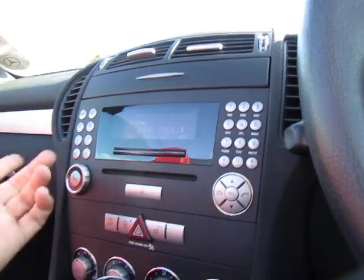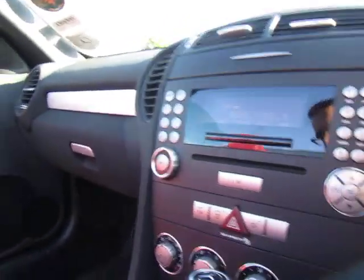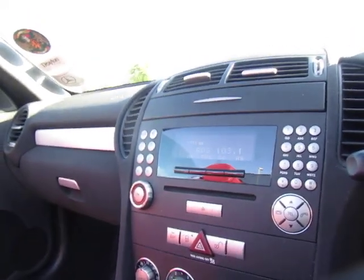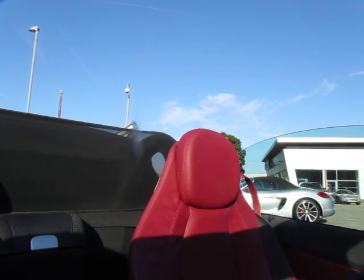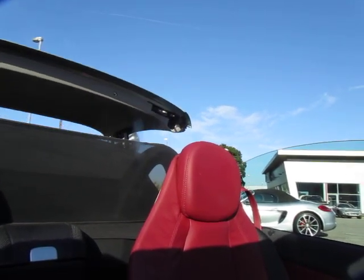I'm just checking if we've got a telephone module — no phone attached. I'm not sure if that means no Bluetooth or just no phone, but there you go. I'll just shut the roof so we can see that's all in full working order, and I'll just show you the hood so you know there's no damage on there.